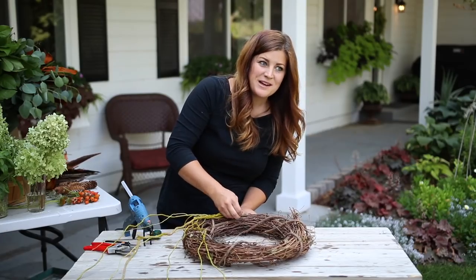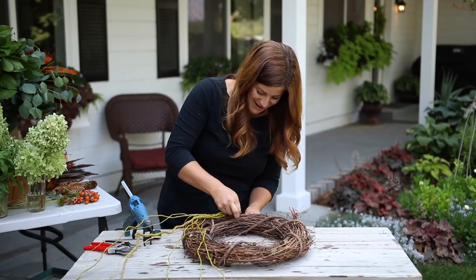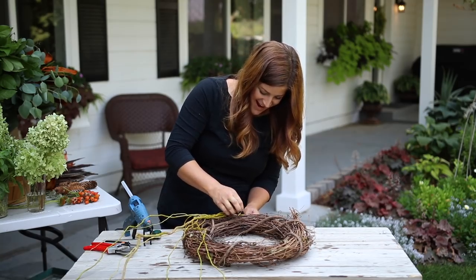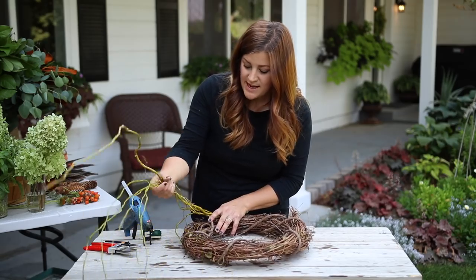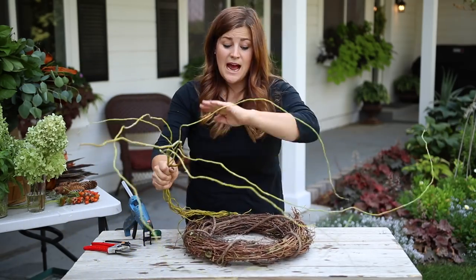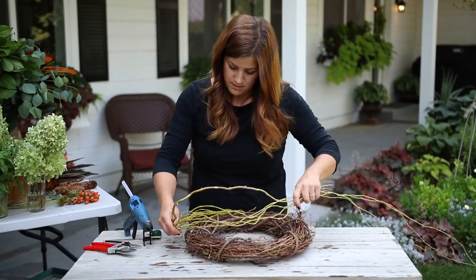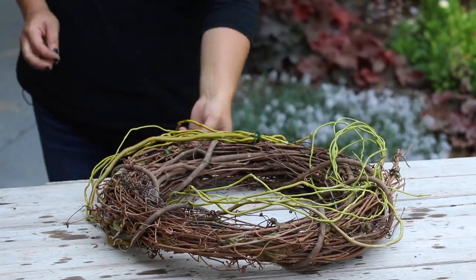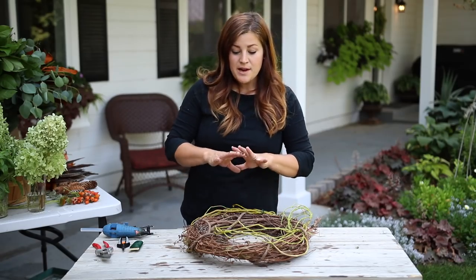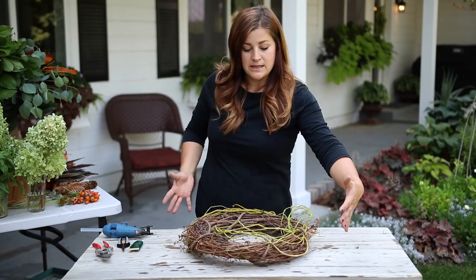Working with wire reminds me why putting on lotion is a bad idea — I'm having a really hard time getting a good grip, the wire is slipping right out of my hands. But these branches are going nowhere. Now I'm just going to take them and start weaving them in and out around the wreath. I may need to add a piece of wire here or there to get them to sit exactly how I want. I think that's a really good start — I'm going to add a few more branches in the same manner to make it a little bit wider.